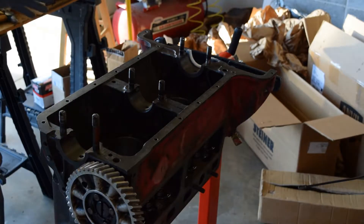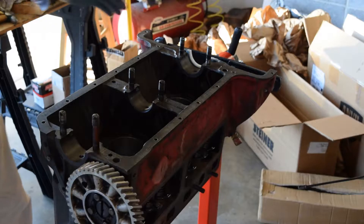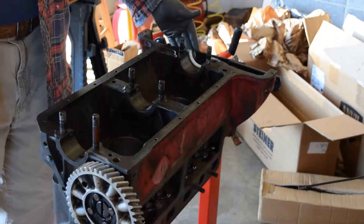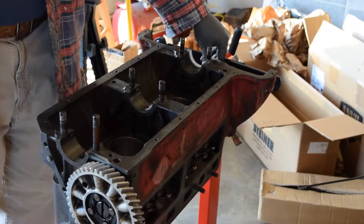We're getting ready to put the crankshaft into the engine here. I got the boys out cleaning off some of the nuts and the caps and everything and the oil pump. I've already installed the rear seal. I've got it cut off — the rope seal. It's ready to go.